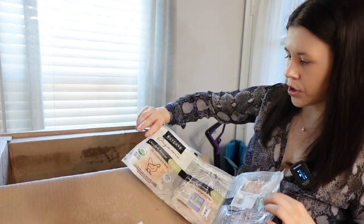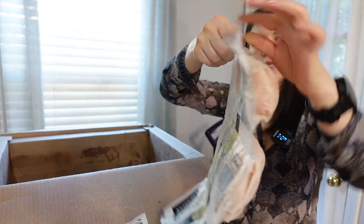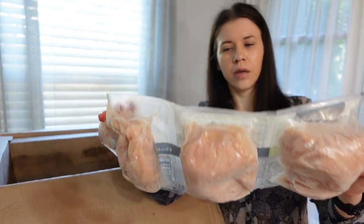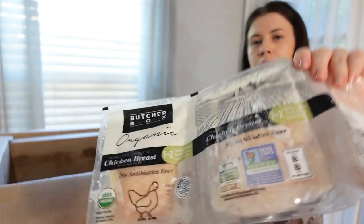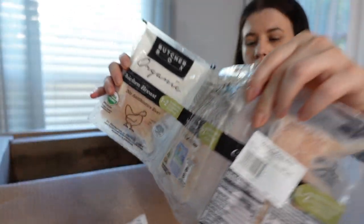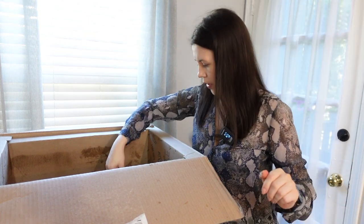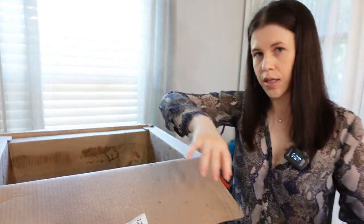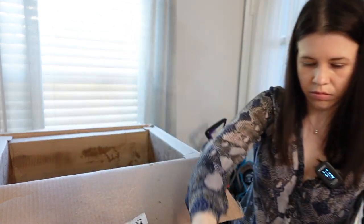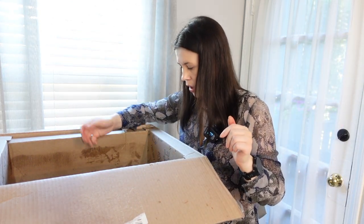Next is chicken breast — very frozen. It comes in a pouch; I got three pouches. The total for all three is about three pounds seven ounces. It comes in one or two breasts per pouch, and this whole thing counts as one point — pretty good deal. So I got three packs of chicken breasts.